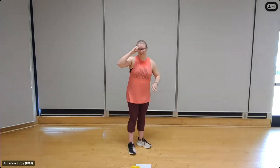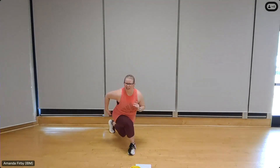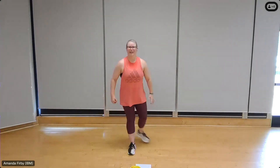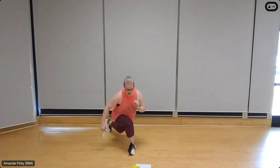Back to our curtsy lunges. Shoulder width apart, shoulder back, use those arms for balance. Right leg to the left — eight, seven, breathing deeply. You should really feel this on the outside of the left glute, getting nice and low and then pushing off. Three more, three, two, one.